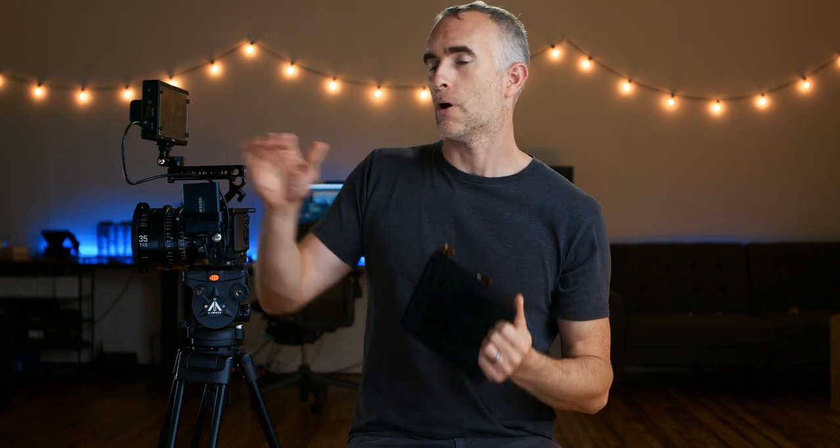The matte box also comes with this very cool carbon fiber flag which also functions as a lens cap to protect your ND, because it's a pretty big delicate piece of glass on the front. I've attached the Polar Pro not by 15mm rails — which would add bulk and size to the rig — but just by a screw on the front lens filter which screws onto the Sigma, then this plate goes on top, you screw it down and it stays there.